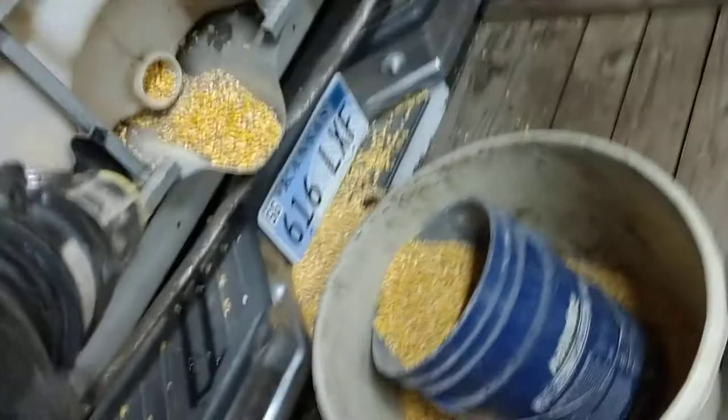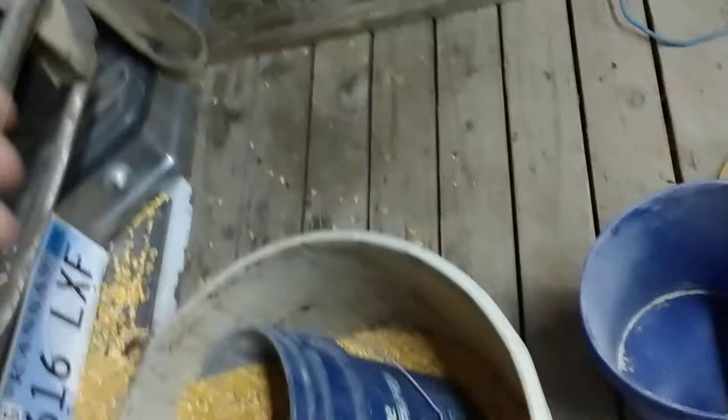There was roughly 1,650 pounds of corn in this tote. I watched a YouTube video on an auger setup where a guy took a bulb garden-planting auger and went through the valve and augered it out. I tried that — there's the valve that was originally on the tote — and it worked to a point, but it was very slow.